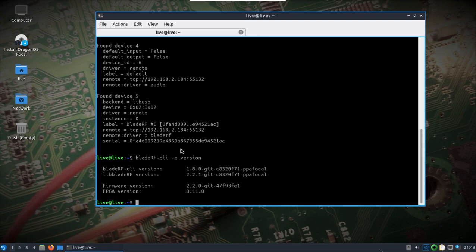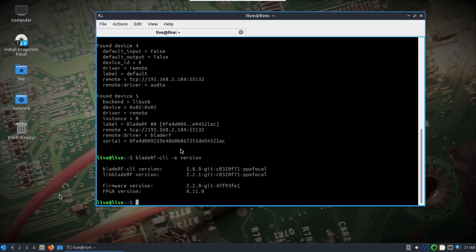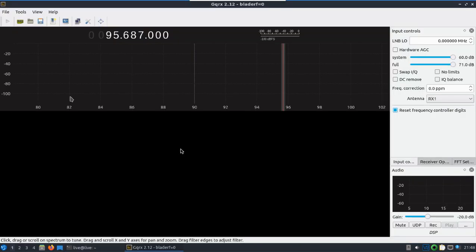The FPGA is loaded and we'll just go right down the list here. I already pulled up GQRX — you'll see two entries for the device, one being SoapySDR. I don't have that one selected.